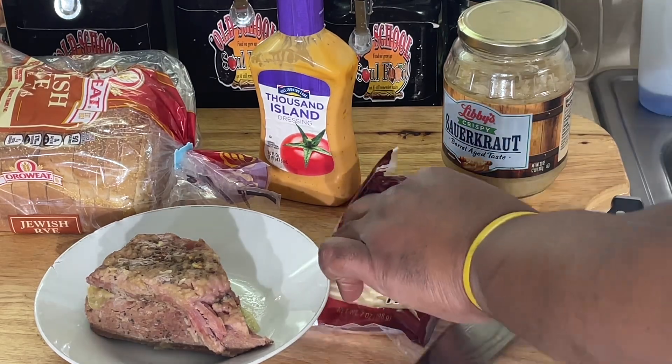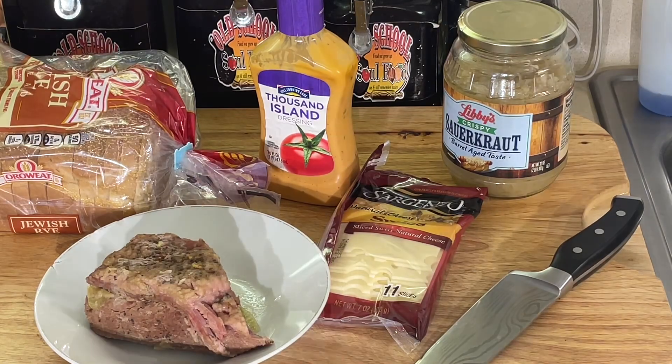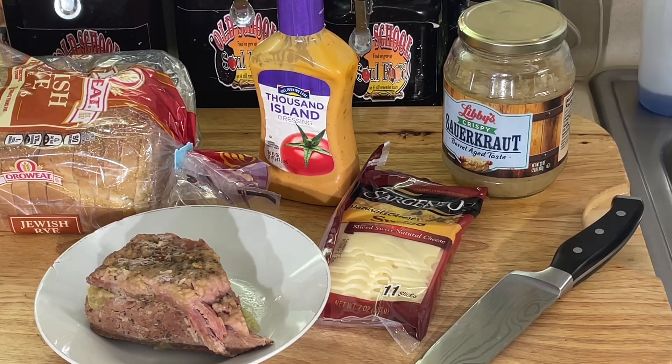I'm gonna step off here. I'm gonna slice a few slices off of the corned beef. I'm gonna make a couple of sandwiches. Don't judge me — I can eat two sandwiches. We're gonna come back and we're gonna put this Reuben sandwich together. It's so quick, so easy, y'all. It'll be over before you know it. Anyway, y'all, old school Reuben sandwich — we'll be right back.